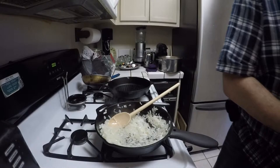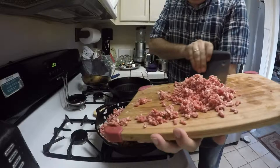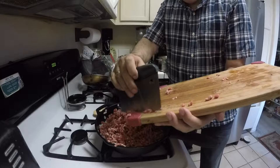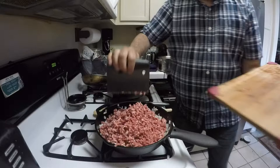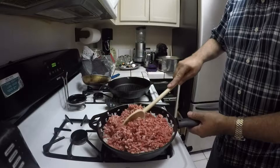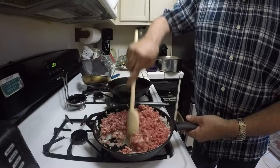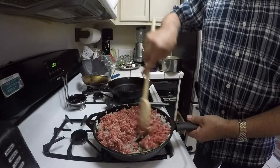Now the onions are translucent, so I'm going to add the ground beef. We want to cook this until the beef is nice and brown and caramelized, as well as the onions, and then we'll add our spices.